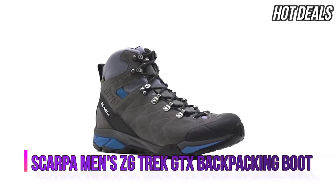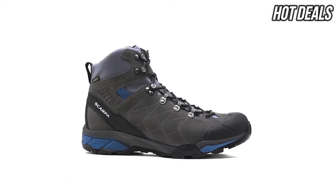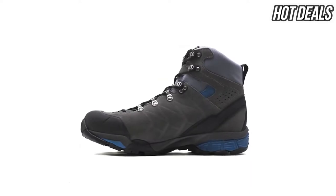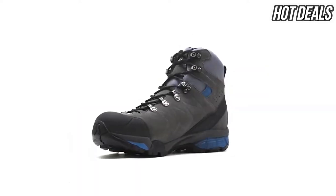The ZG Trek GTX is a brand new addition to our hiking category, a modern boot that provides the perfect balance of nimble comfort and durable support that can handle a variety of outdoor pursuits.